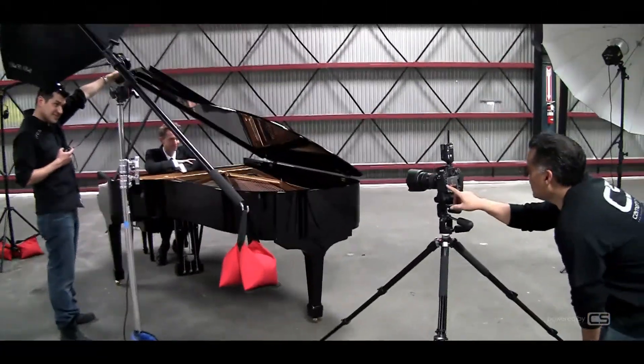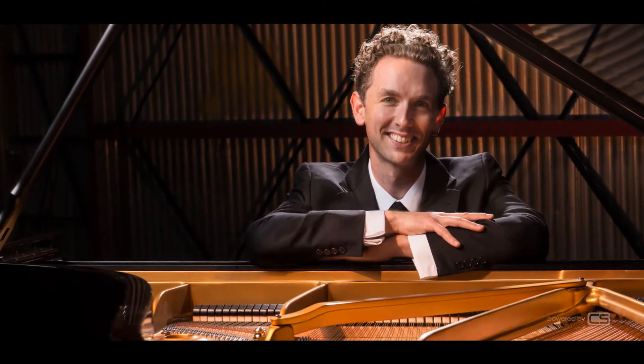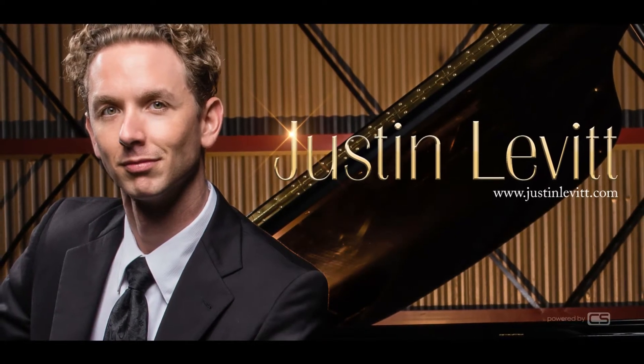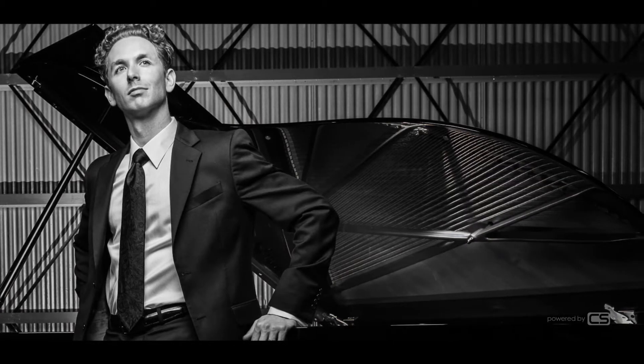Here we are at the final part of the photo shoot — the third scenario. Now that the fun stuff is out of the way, I wanted to give Justin something he can actually use on his next album cover, advertisement, or whatever he may need. I told him there are no dramatics — I just needed simple head shots and some wider shots. I did a couple of black and whites and I think they came out really nice. I put his name across it for a little extra flavor.